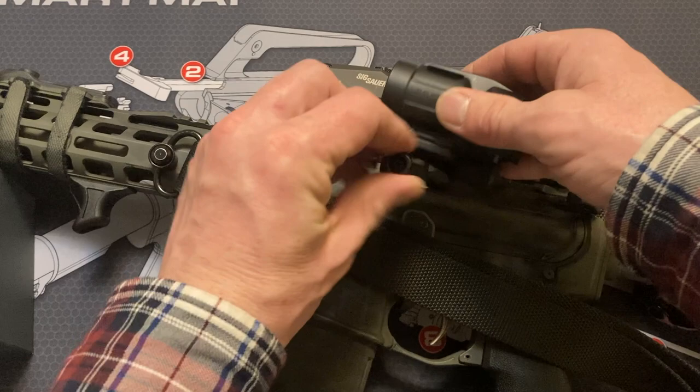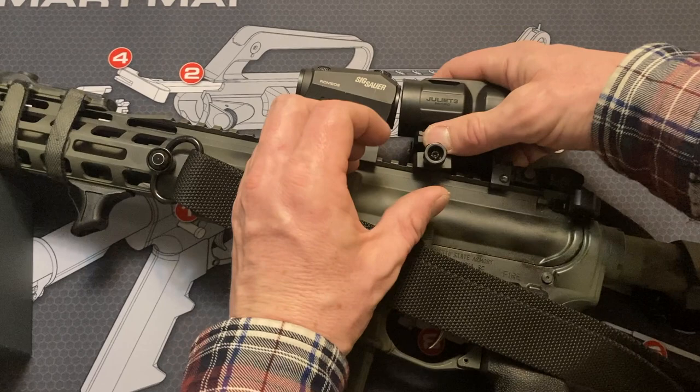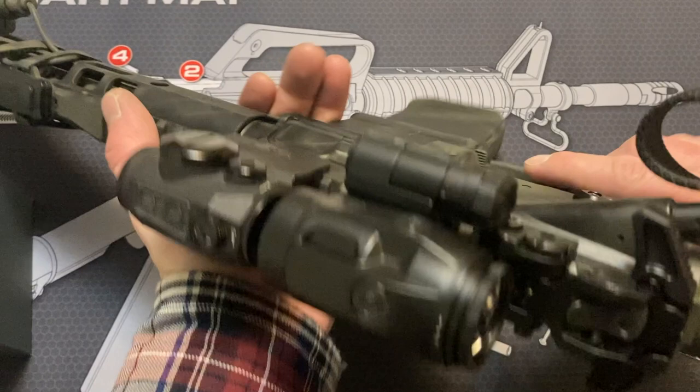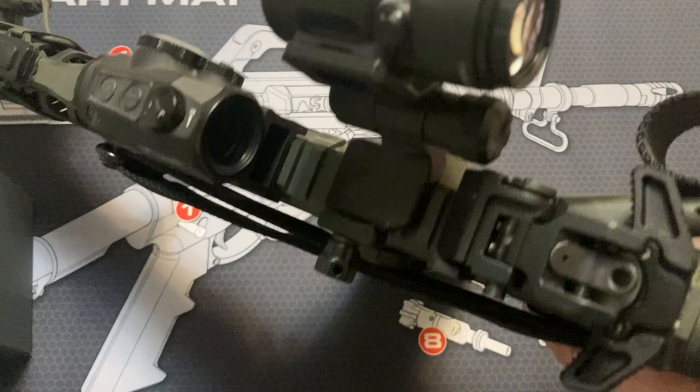I just pulled it off to show you guys everything, but let's mount this thing back up — this is not easy to do behind the camera, but we'll see if we can make it happen. There we go. So it mounts up very solid, very easy. I'm going to tighten that down to spec again later. Push it to the side extremely easily — thumb on the button and it comes right back.